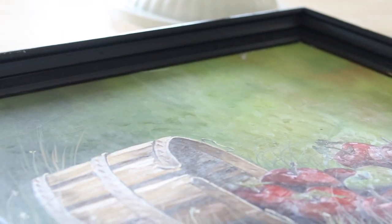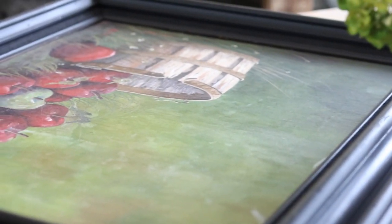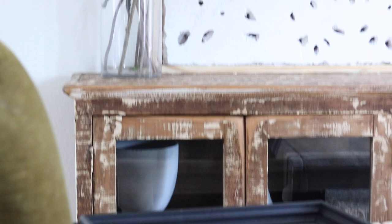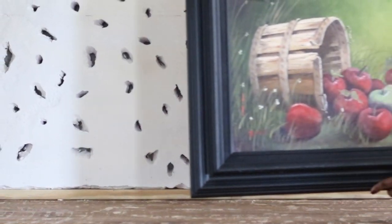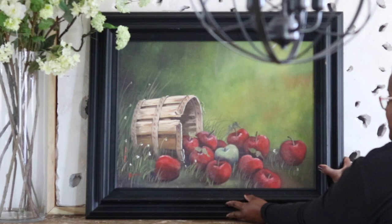This piece of artwork I found while out a couple of months ago and I just thought to myself it is so beautiful — this lovely oil painting. It had some apples and of course Chanel loves her green, so I thought this would be beautiful in a vignette for fall. I'm going to place that right on top of the credenza or the buffet in the kitchen dining area.